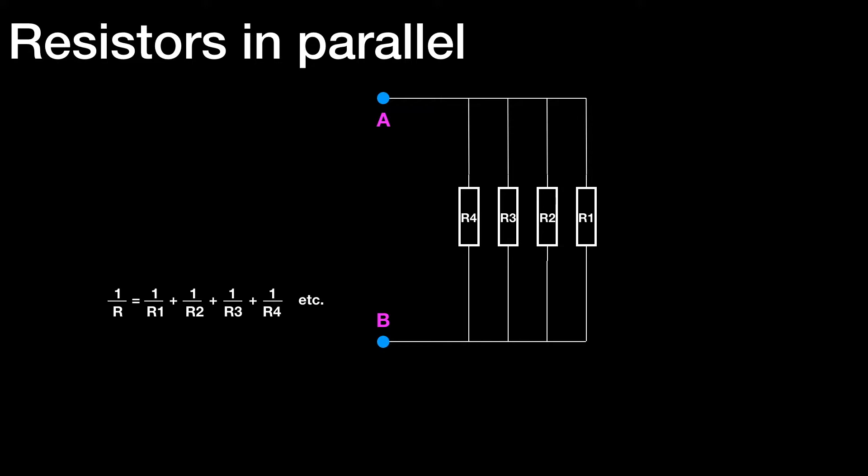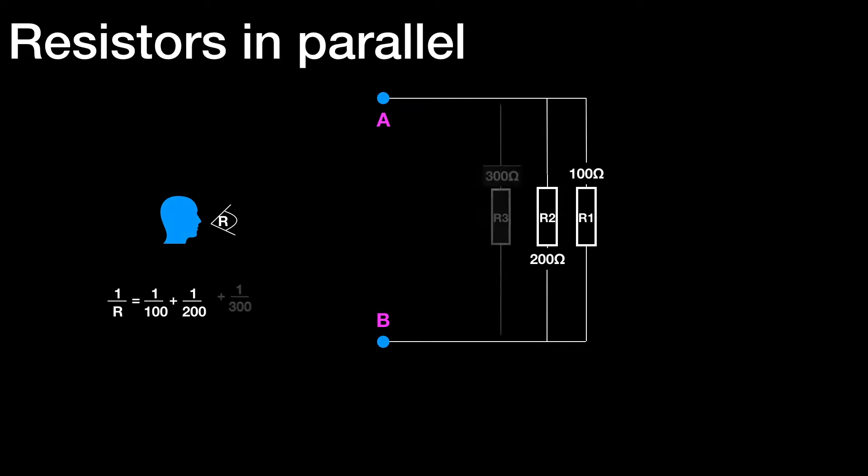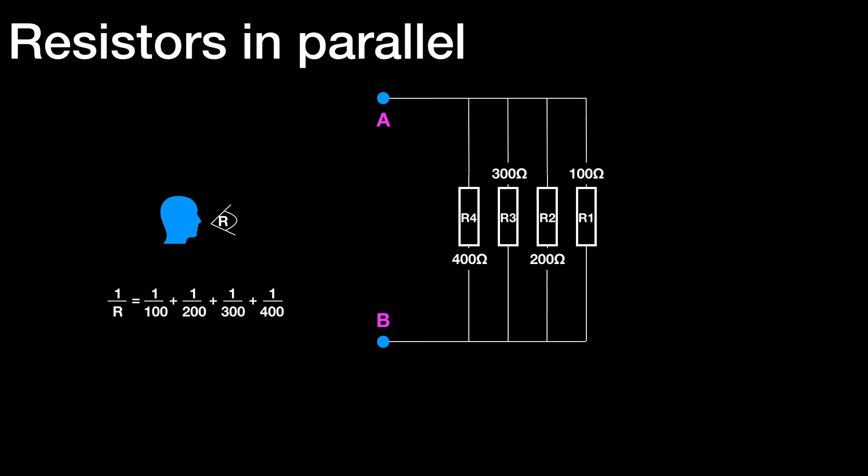Let's add some arbitrary values to the resistors. Let's make R1 100 ohms, so 1 over R would be 1 over 100. If you type 100 into your scientific calculator and press the 1/x button to take the reciprocal, you'll see the answer is 100, so R equals 100. If we say the second resistor has value 200, the third one 300, and the fourth one 400, then the formula builds up. So for those four resistors, 1 over R equals 1 over 100, plus 1 over 200, plus 1 over 300, plus 1 over 400.